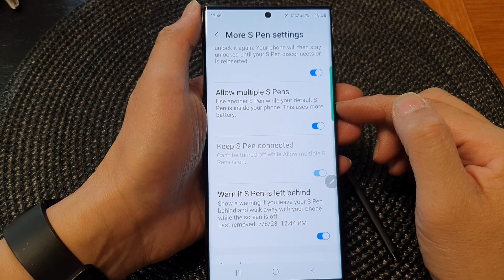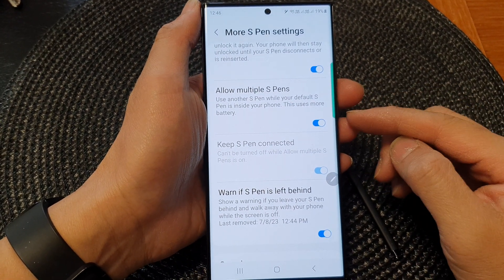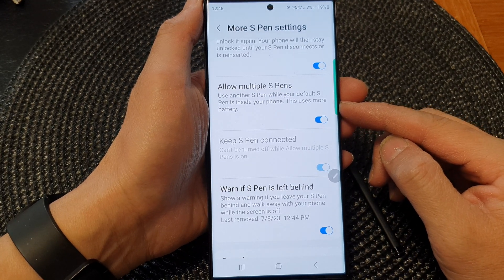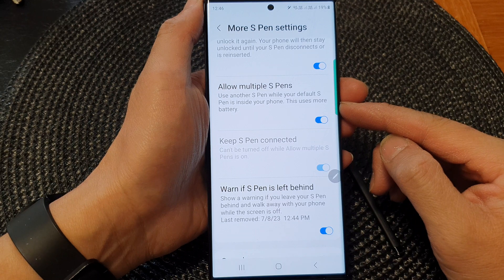Hey guys, in this video we're going to take a look at how you can enable or disable allow multiple S-pens on the Samsung Galaxy S23 series.